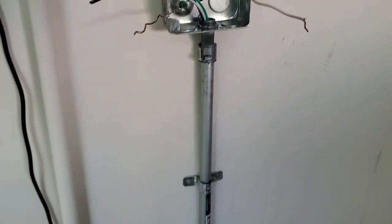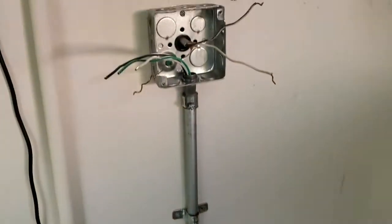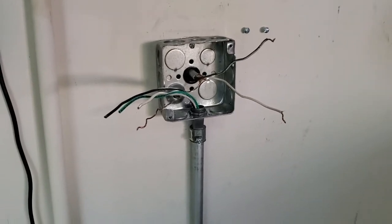Here we are - we've cut our first piece of conduit, set the run to the length that we need it, and run our wire through it. I'm going to wire up this part to the main connection here and then see you back in just a few minutes.